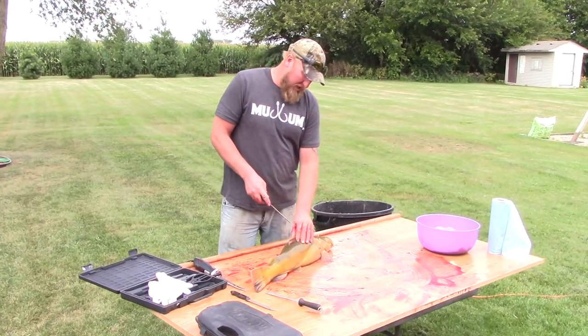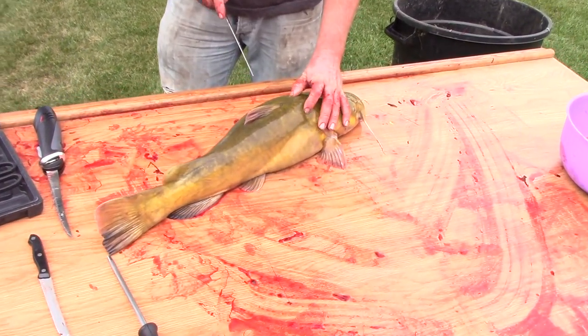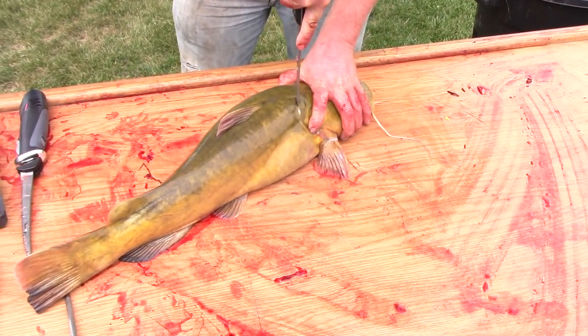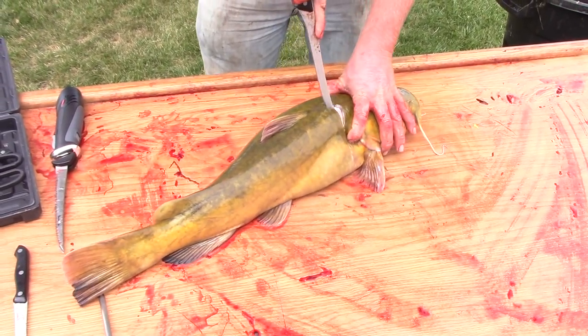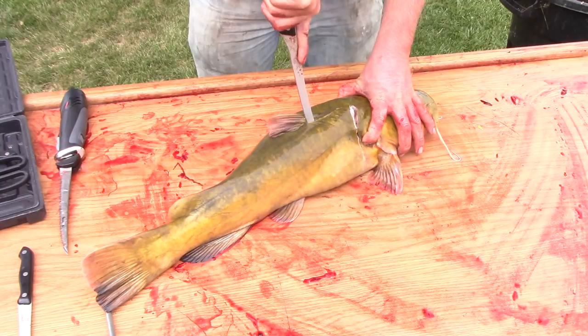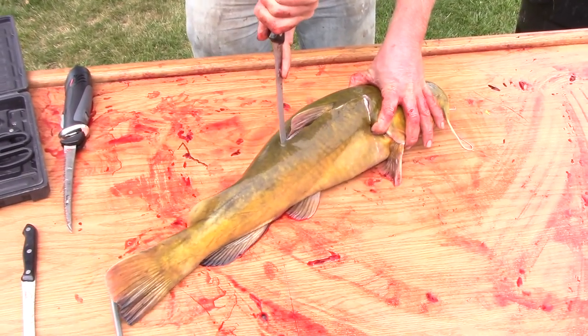Start by feeling for the two bones right here behind the gill plate, come in and make a cut, then go down the dorsal fin and follow the spine like any normal fish.